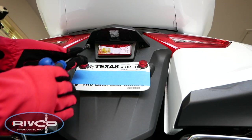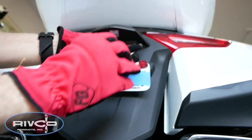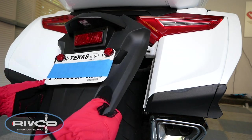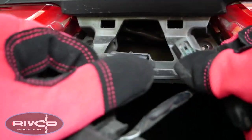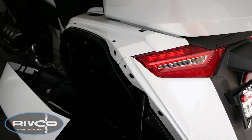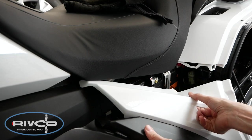Using a 5mm Allen wrench, remove the two 5mm Allen bolts that hold the rear fender in place. Then pull firmly from the bottom to release the pin from the grommet, and then pull towards you and the other pins will release. Now disconnect the electrical connector for the license plate light. Remove the left and right side covers by opening the saddlebags and then pulling firmly on the covers to release the three pins that fit into the three rubber grommets on the frame.